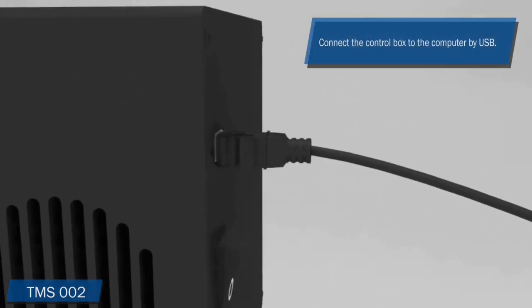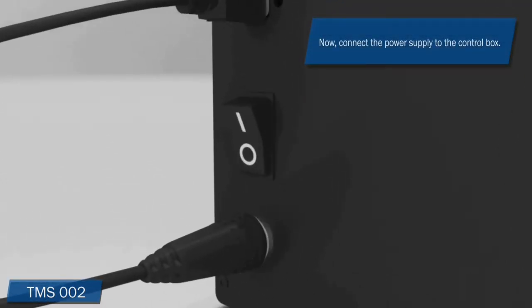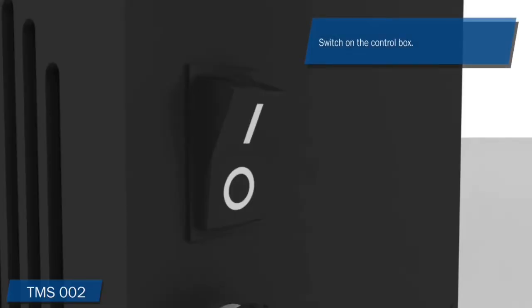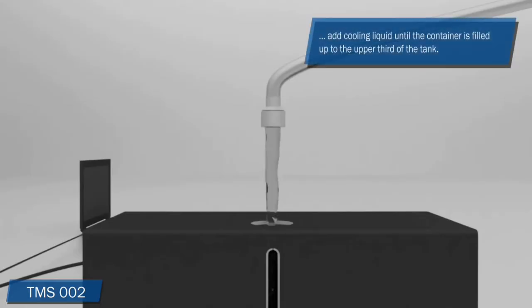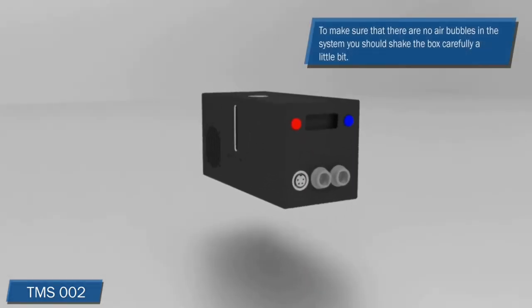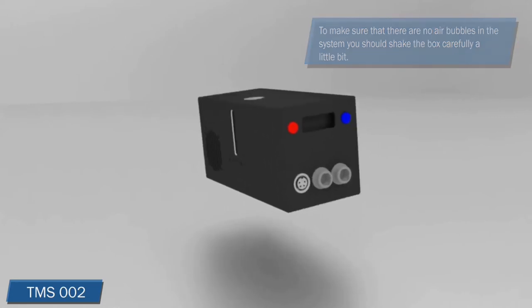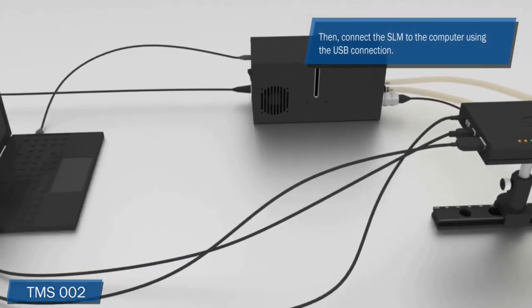Connect the control box to a USB port of your computer using the mini-USB to USB cable. Now connect the power supply to the control box and switch it on. The system starts to pump the cooling liquid into the tubes. When the tubes are filled with water, switch off the system. Since some of the water has now flowed into the tubes, you need to refill the tank — but do not fill it all the way; make sure you stay within the upper third of the tank. Close the filler cap. To make sure there are no air bubbles in the system cycle, shake the box carefully.